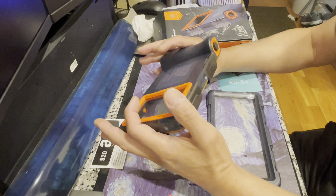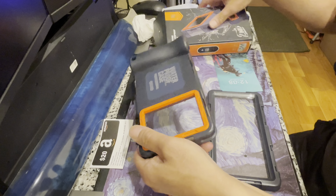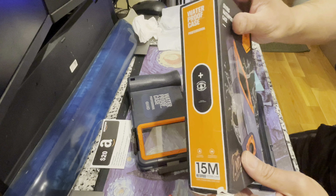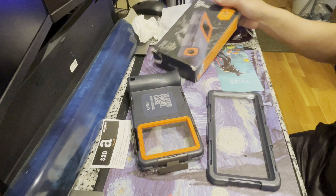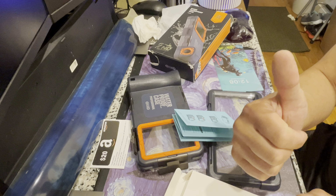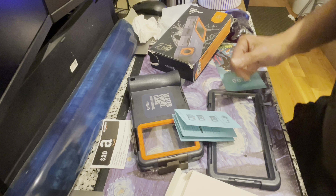So this is it guys — this is the diving waterproof case by Shell Box. I'm going to use it soon and I hope you enjoyed my video. Alright guys, see you later and take care, bye!